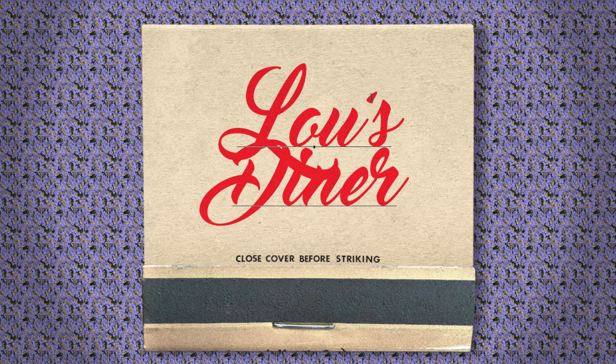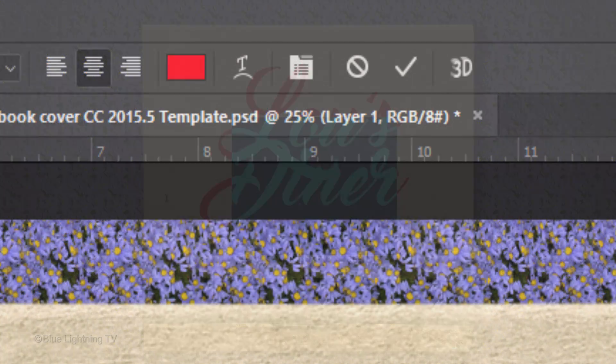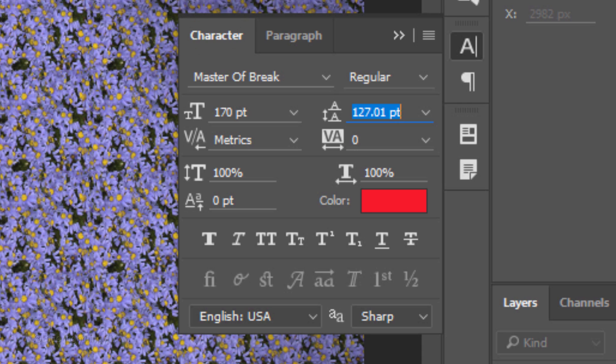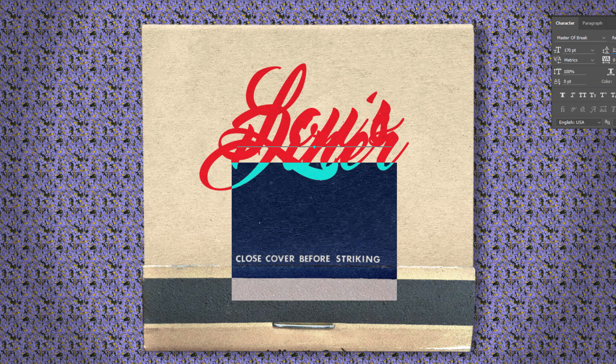To adjust the space between the lines of text, highlight your bottom line and click this icon to open the Character panel. If you don't see this icon, go to Window and Character. Drag the Baseline Shift icon to the left or right until your lines of text are spaced to your liking.